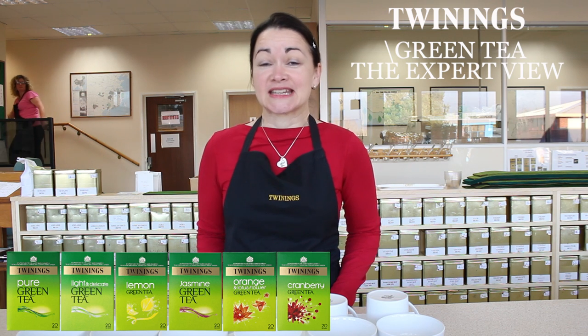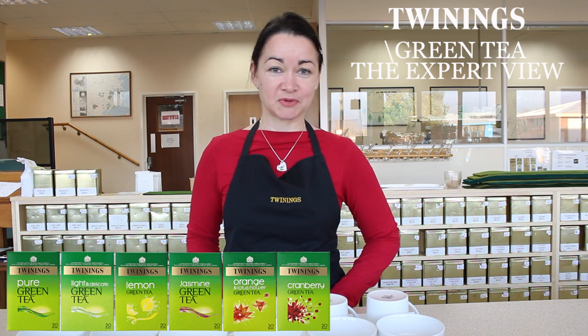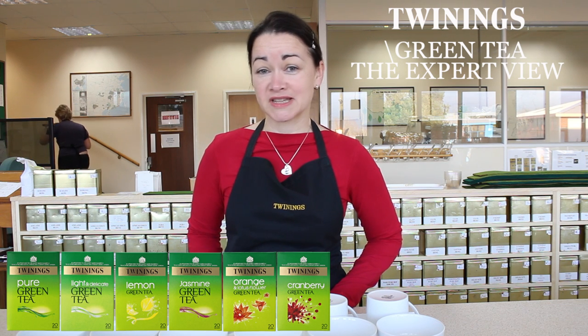Firstly, what is green tea? We get a lot of questions about green tea. Some people think that it comes from a green tea plant. Others think that it's maybe not quite tea at all.